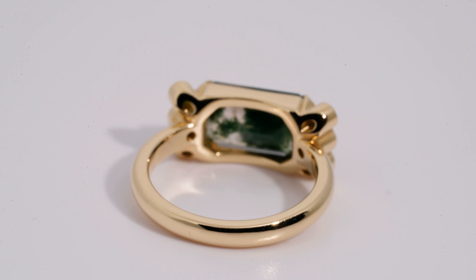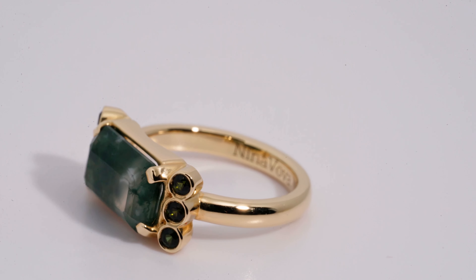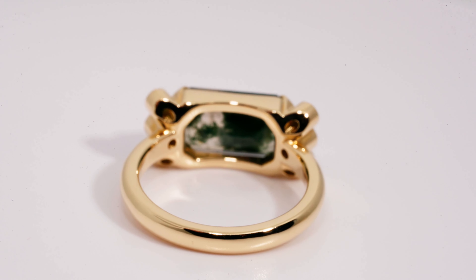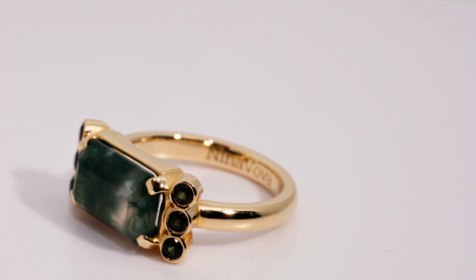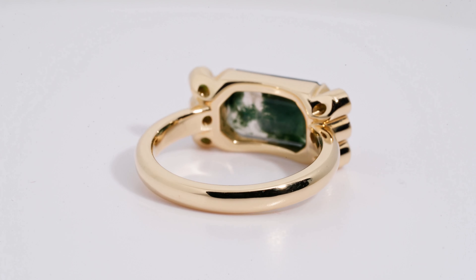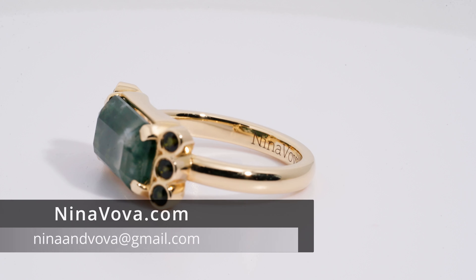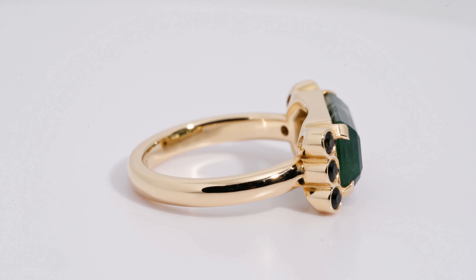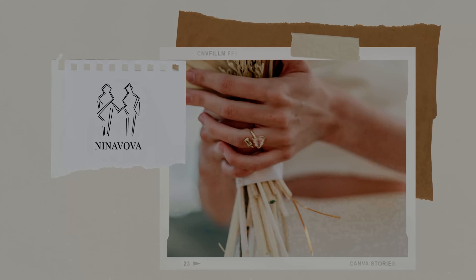And that's what we do here at Ninovoa — we create custom engagement rings for a very specific person, for a very specific story, for a very specific love story. That's what I love about it. If you want to make your custom engagement ring based on this design, or create something inspired by this design, please let me know and contact me — we'll definitely work on this. There's a video on this YouTube channel explaining the way we work, so please check it out and let me know what you think. Thank you so much for watching and I'll see you in the next video.